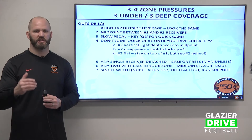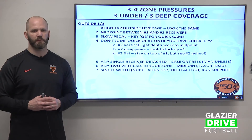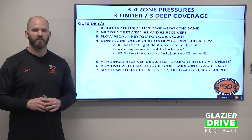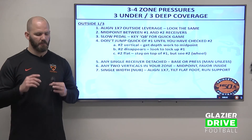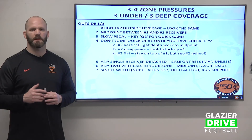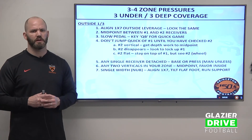Don't jump the quick route at number one until you've checked what number two is doing — you've got to have vision on number two. We can't jump the hitch on number one and then they run the smash route or corner ball by number two. Number two vertical: get depth, work to midpoint, get your eyes on the quarterback, and get ready to drive the flats. Number two disappears, eyes go to number one. Number two under or flat — look up number one, stay on top of him but see number two. If number two goes flat and number one goes vertical, a lot of times they run the wheel route off number two, and our corner has to see that while sinking for depth.